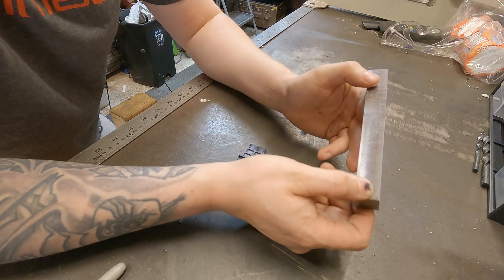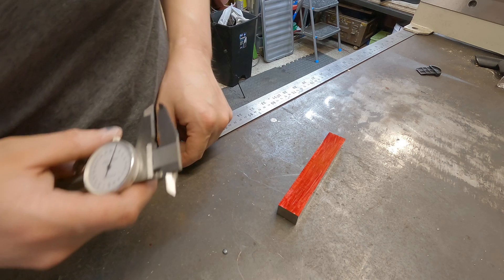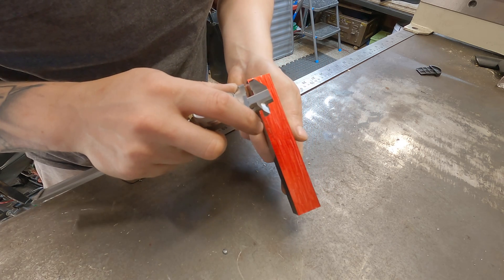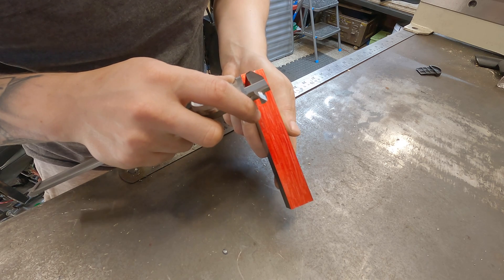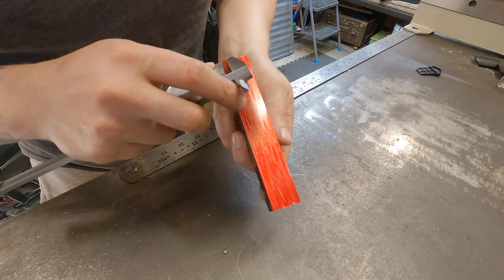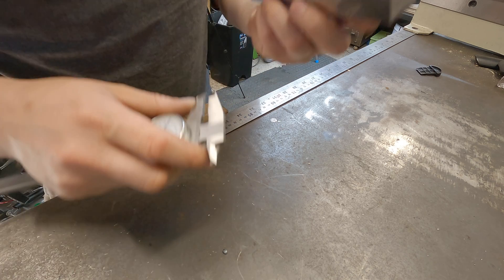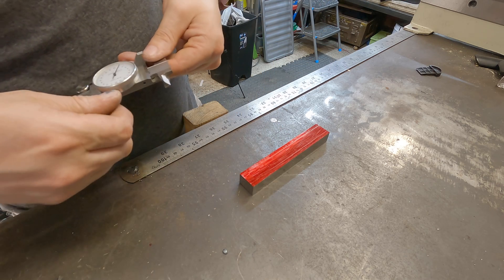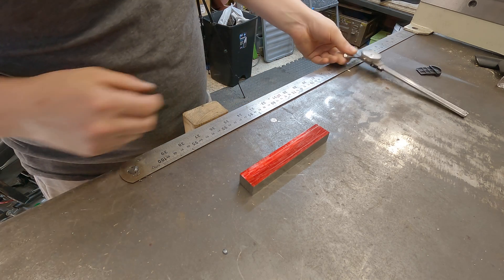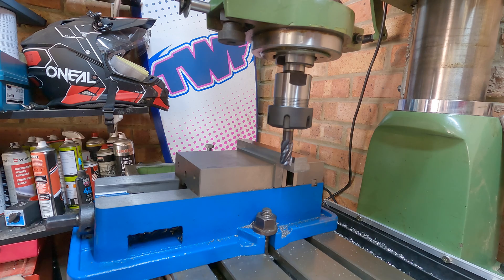It's really fun milling things on the machine and it's amazing the finish you can get. With my part all redded out now I can scribe in my five millimeter line - we've got a five millimeter line there and I just need to do another five millimeter line on this other side. With our two lines now scribed out I can take this back over to the mill, swap over to an end mill, and begin milling out these slots.